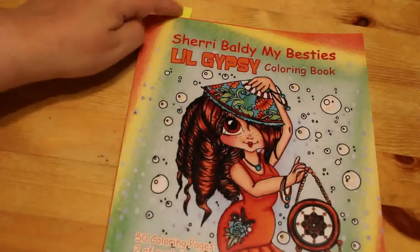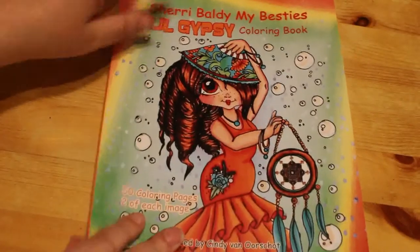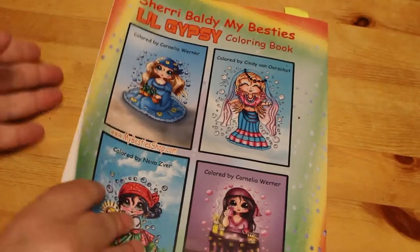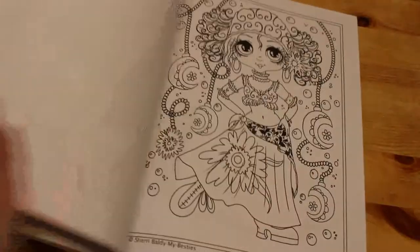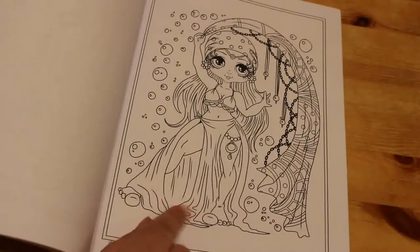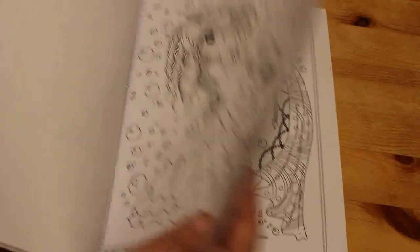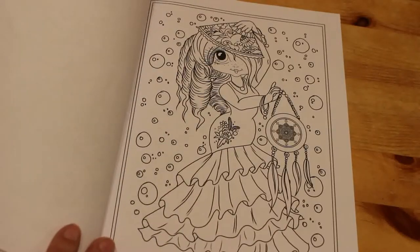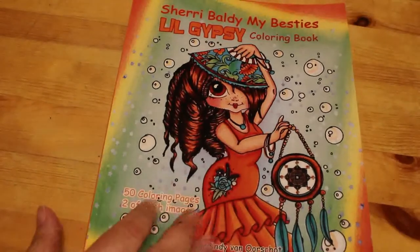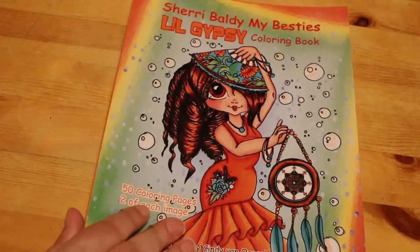The next one I got was Sherry Baldi's My Bestie Little Gypsy coloring book. As you can see there's a tag in it — I've colored in this book already. I've done a flip-through but I'm not sure it's up yet — it will be up soon. I love this book. Look how cute they are — just so adorable. I can see myself coloring in this one a lot, both with markers and pencils.